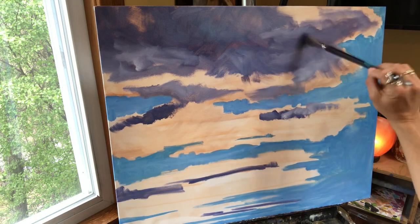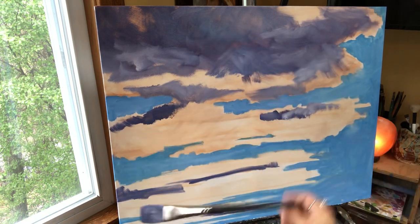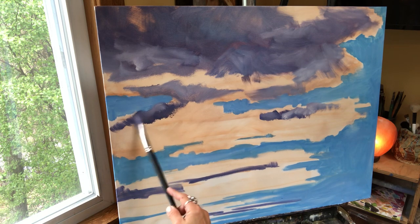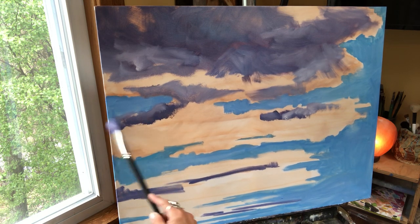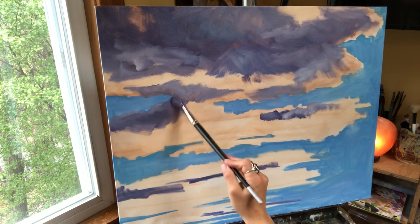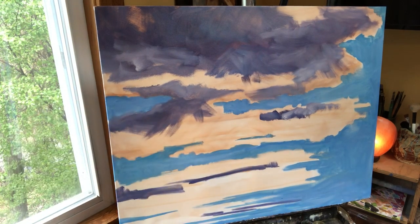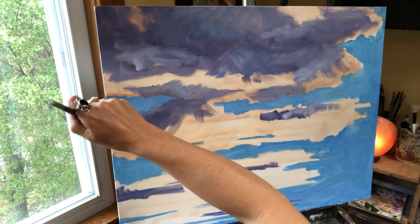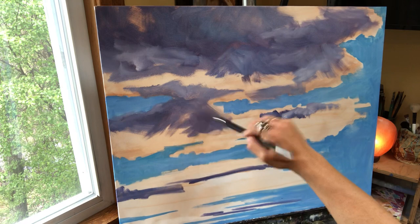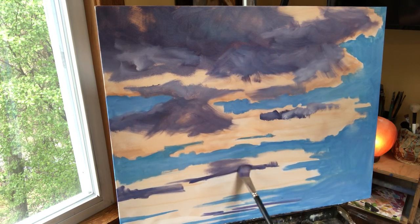I'm holding the brush really at the end here. You can hold the brush however you want for clouds — it's not like doing a portrait where every single eyebrow, every hair has to be perfect. That's mental stress. This is the opposite — this is freedom, because you can't really screw it up. Nobody knows what these clouds look like because nobody's ever seen them — you're creating them.